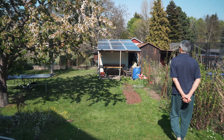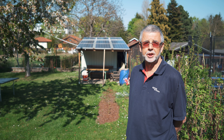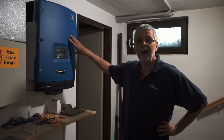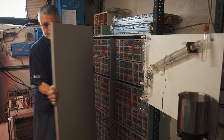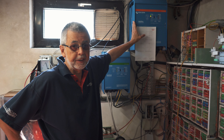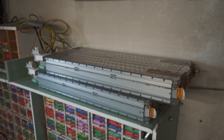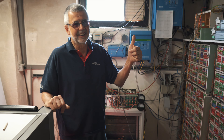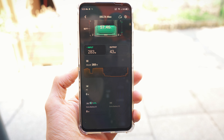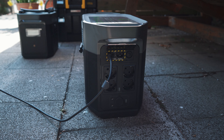The idea is to scale it down to a flat environment — something small — so that literally everyone, no matter the living situation, can become at least a bit self-sufficient: to power at least a fridge 24/7 in a blackout situation. Scaling this down for my flat will be covered in part two. Shout out to EcoFlow for providing these units — they are state-of-the-art and market leading. Check out the description if you're interested.